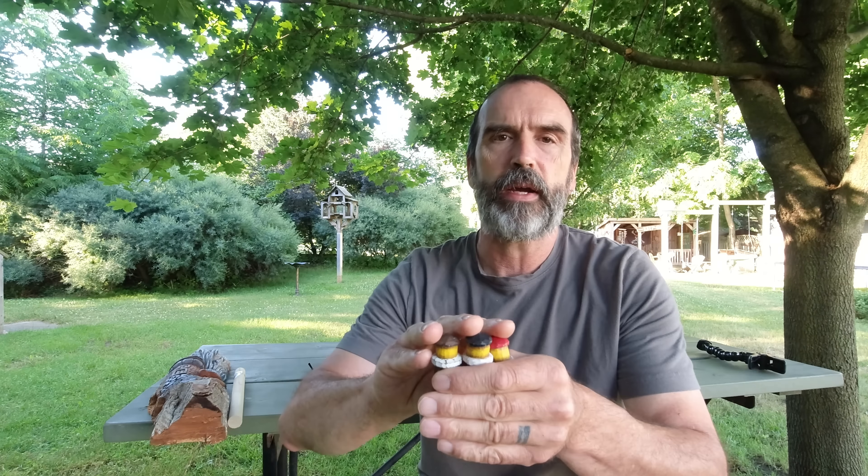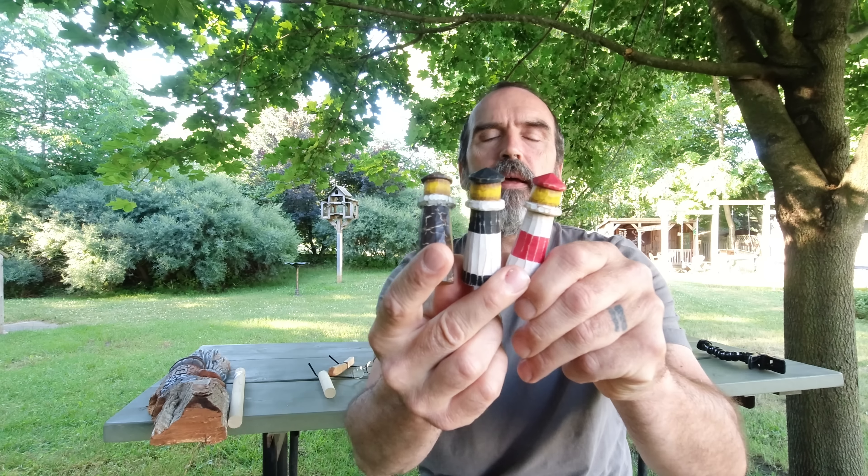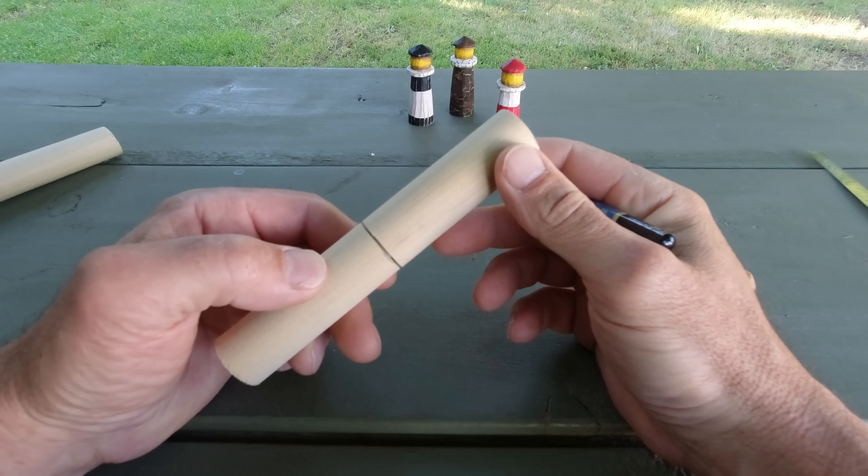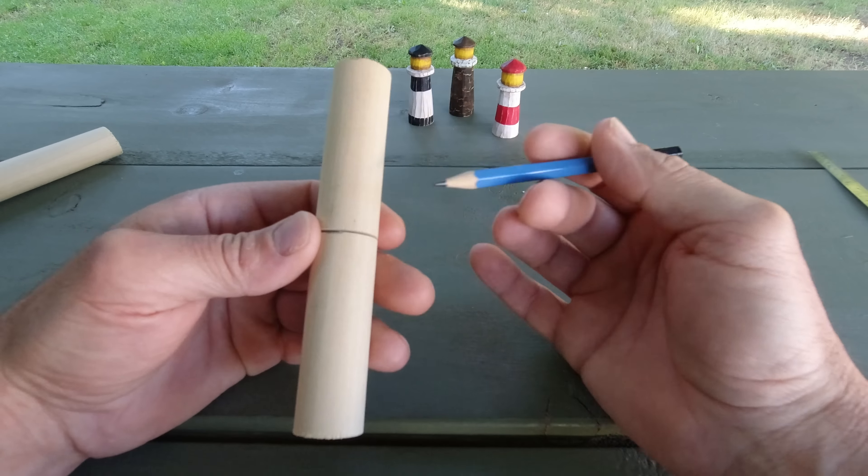Anybody can do this. And I tell you, you're going to get hooked. Whether you want to put this on a keychain, set it on your shelf, you can put a little hook on the top — even a Christmas tree decoration. Real fun, simple project that won't frustrate anybody. So let's just go ahead and make it.